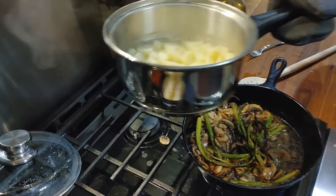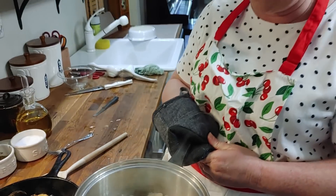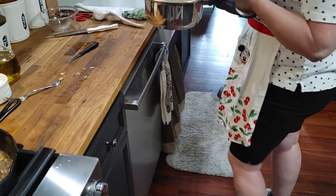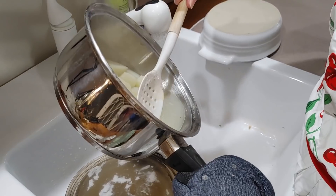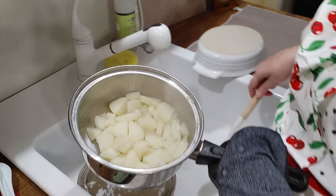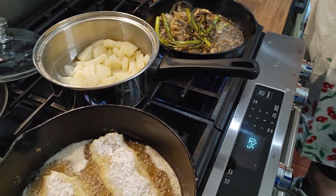Somebody asked me the other day what makes potatoes sticky. I can tell you right now: if you cook potatoes and then let them cool all the way down, then heat them back up for supper, they'll get real sticky and gummy. Also, if you cook potatoes that are kind of spongy and older, they'll be like glue no matter what you do to them. So if you can grab a potato and squeeze it and it feels rubbery, don't do anything with it but fry it, or it's going to be really gummy.